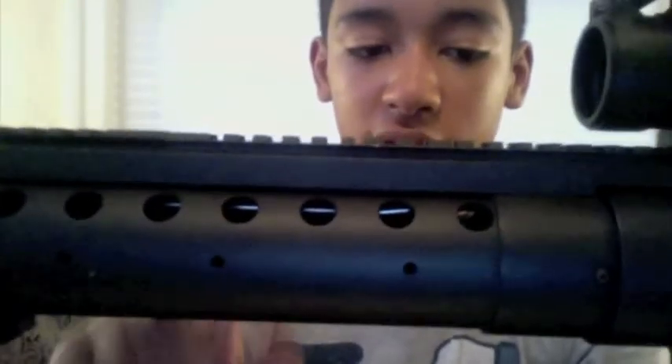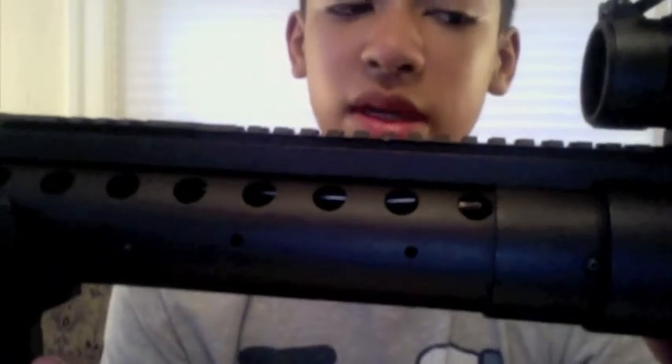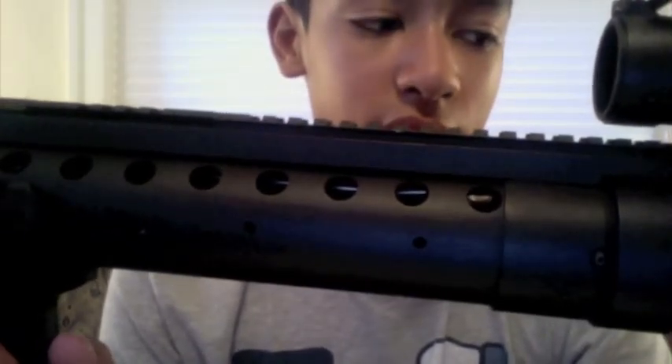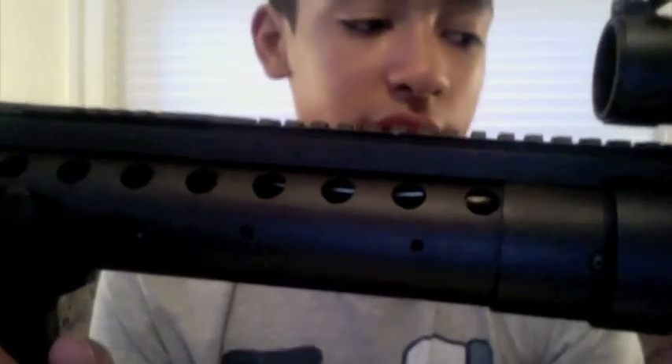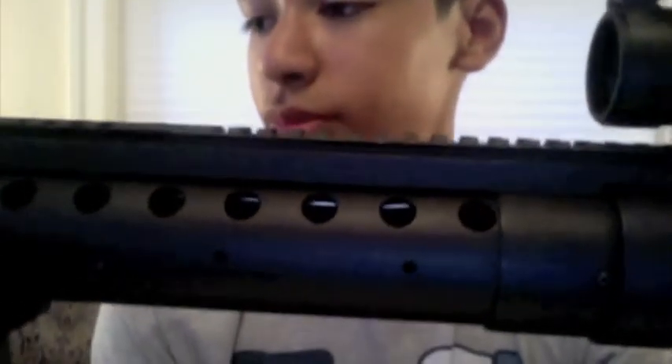The barrel is super long — that's a plus. It makes it really accurate, so I use it for sniping sometimes with an actual sniping scope. I don't know exactly what zoom it is, but anyway.